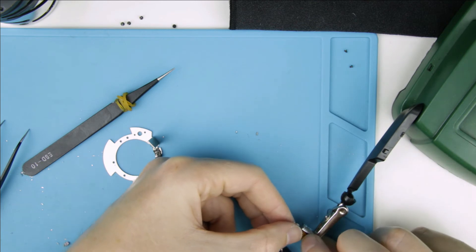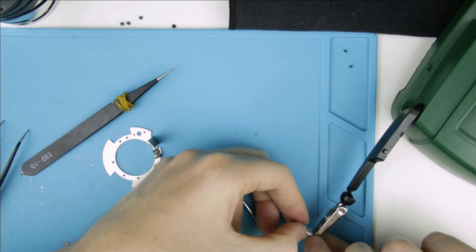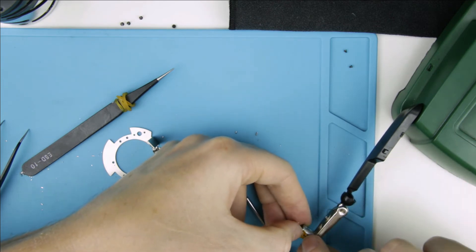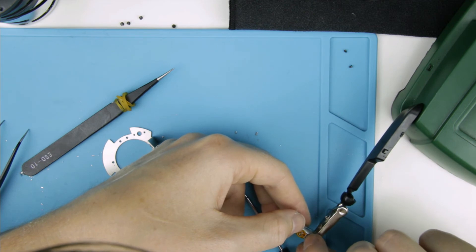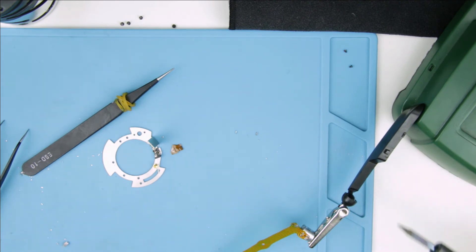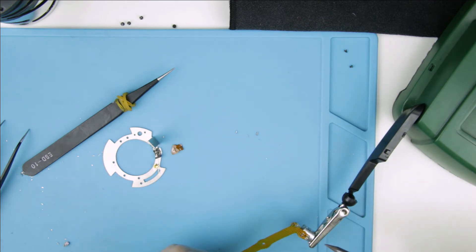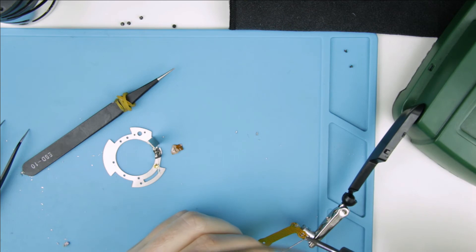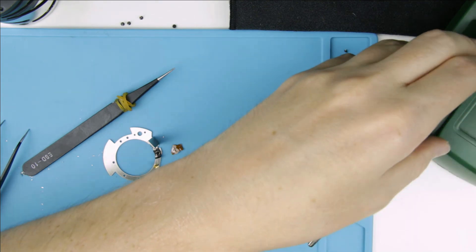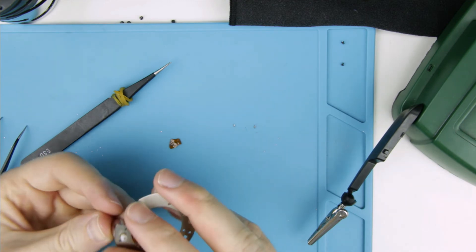The next step is to install the new flex cable. Then put back the motor to its place.